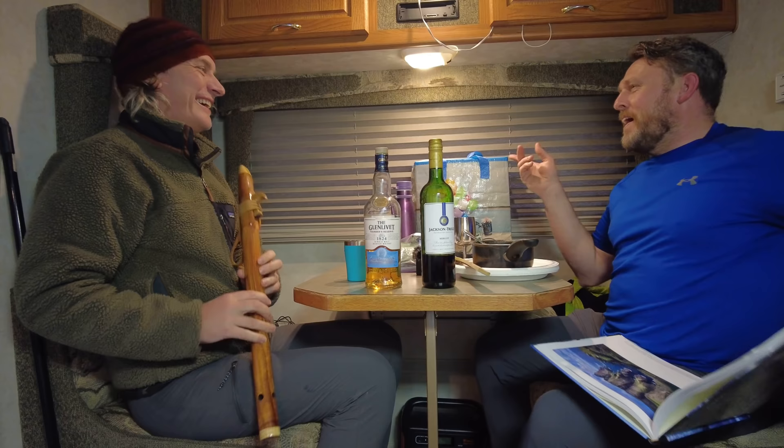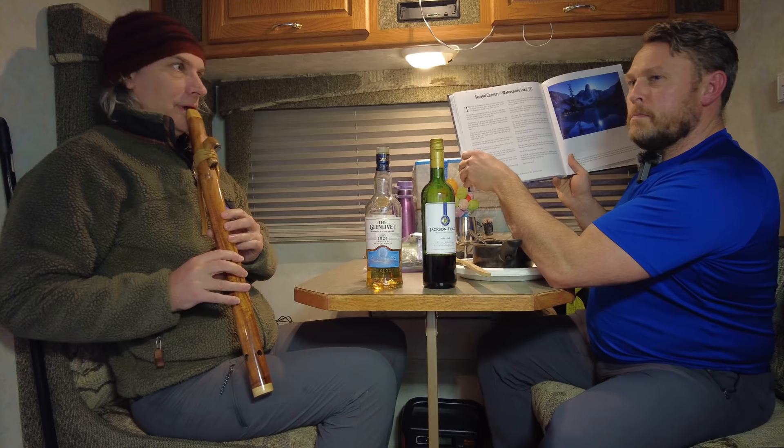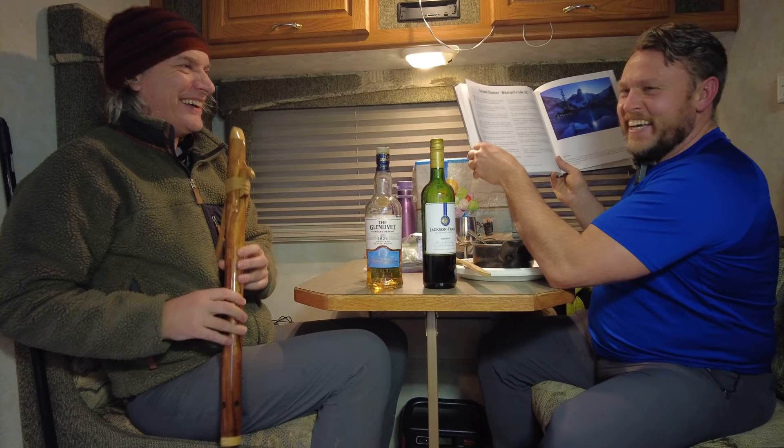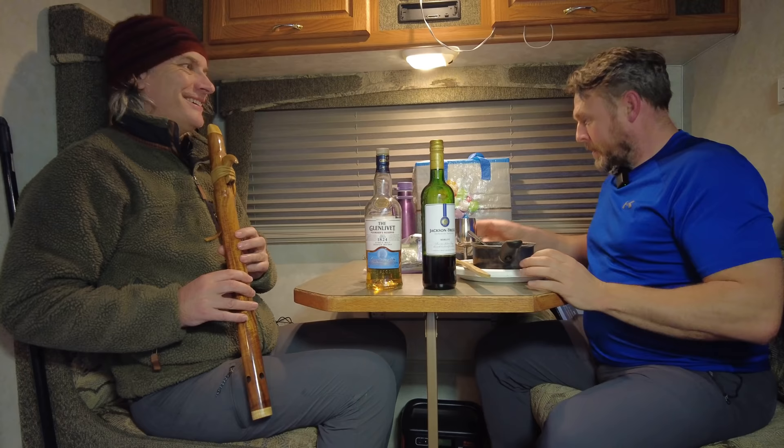Can you imagine a park ranger walking past right now going, what the hell are they doing in there? I took a minute to check my focus. I guess the flute is a bit of a limited instrument — it's a bit soft. Cheers. Welcome to the Plunder Bus. Cheers.